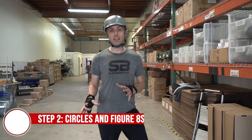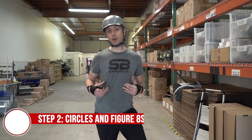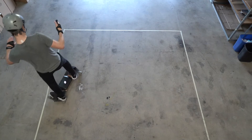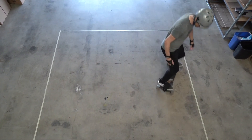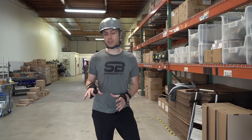We're going to start off with heel and toe side turns in your preferred stance. I'm a goofy rider, so I ride with my right foot forward. If you're new to summer boarding, you might want to warm up with some large circles on your heel and toe side before trying this drill.